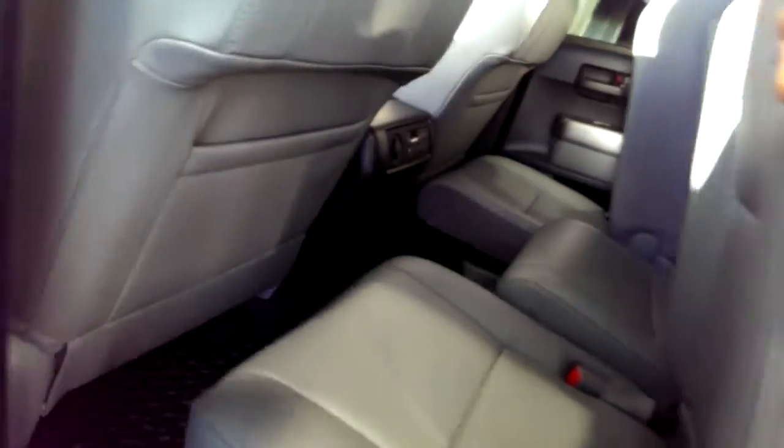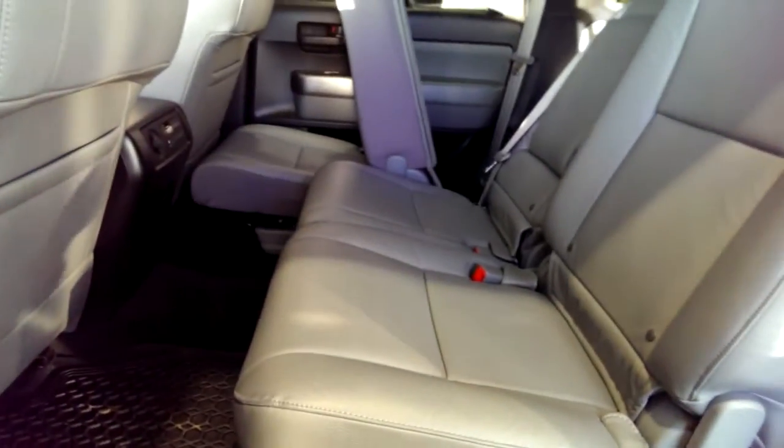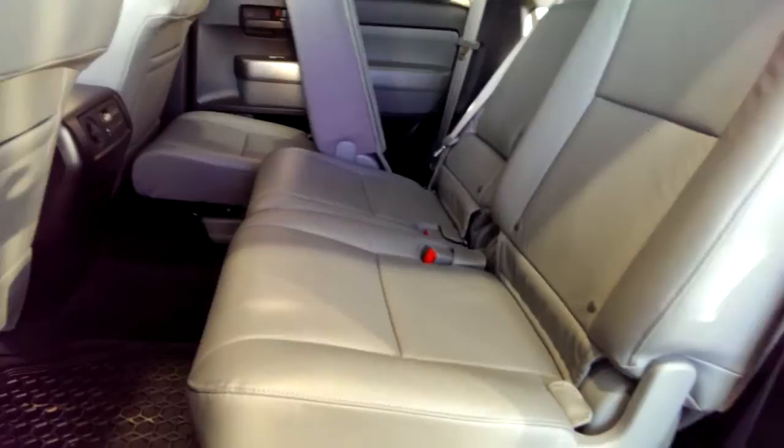What's great about the Sequoia is it's got lots of space for all three rows. Your passengers in the second row are going to be very comfortable. Your passengers in the third row are also going to be very comfortable.